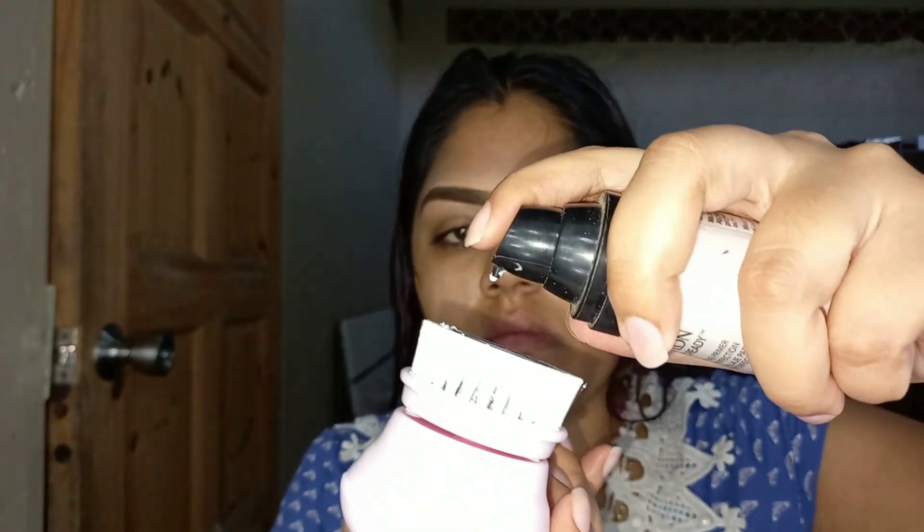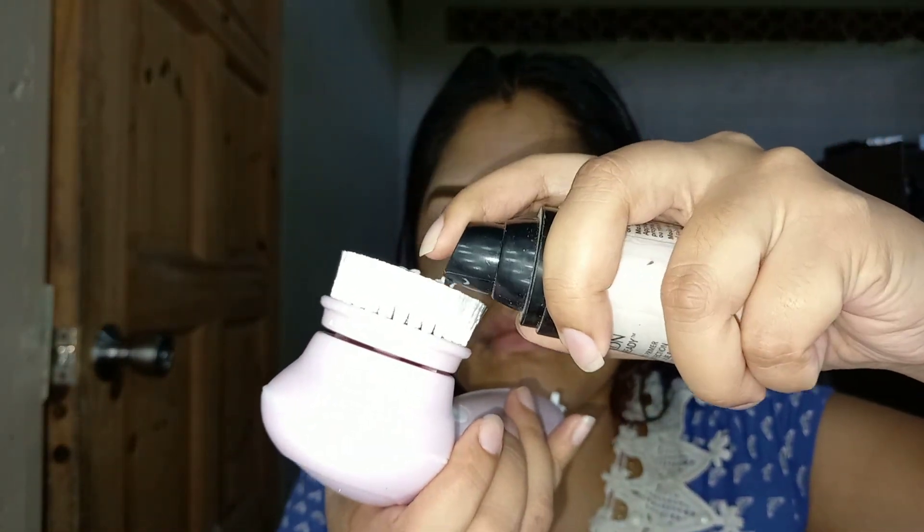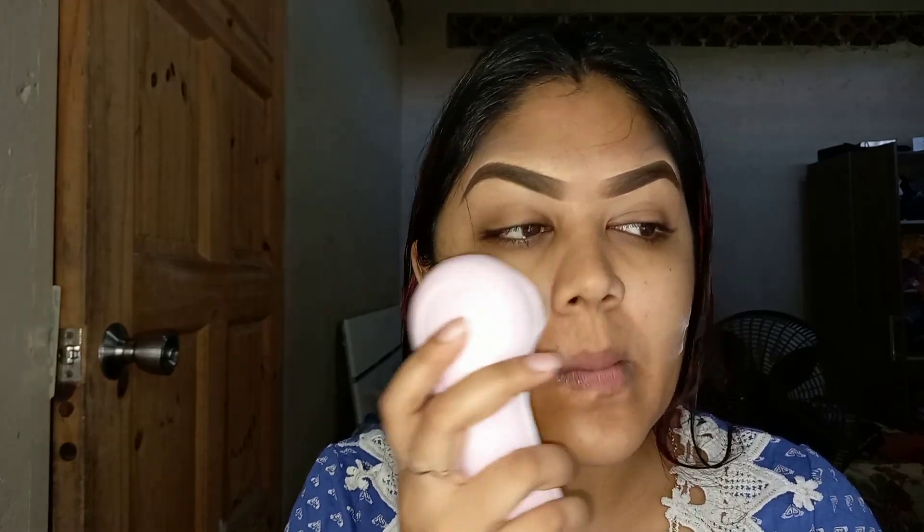So now I went in with the second brush to apply my face primer, which is the Revlon face primer. I'll also be using the Baby Skin primer onto my face, and I must say it feels so good — really soft and amazing on my face.